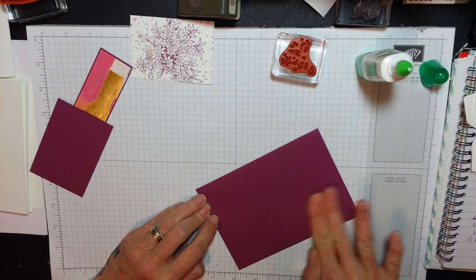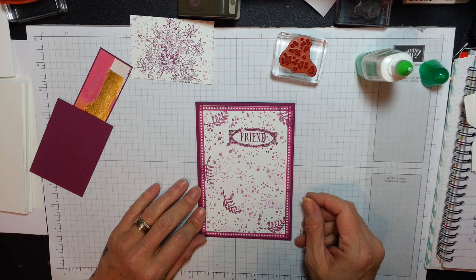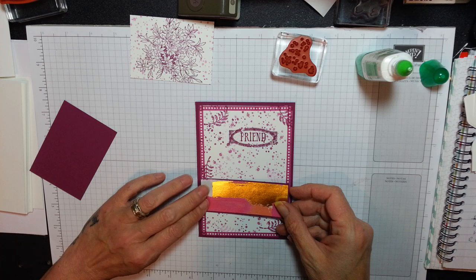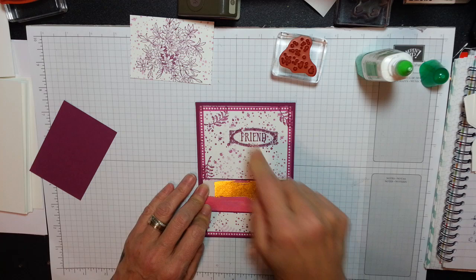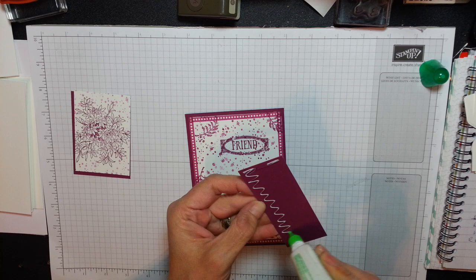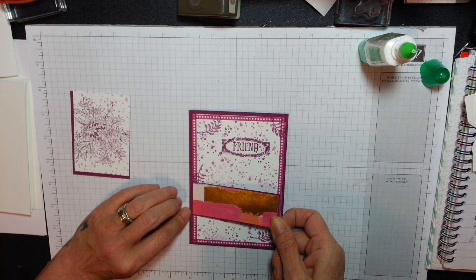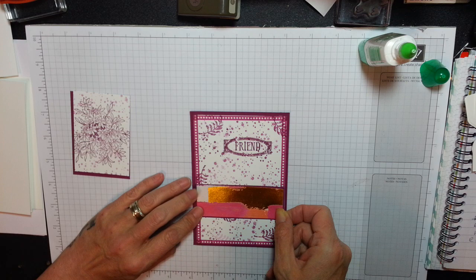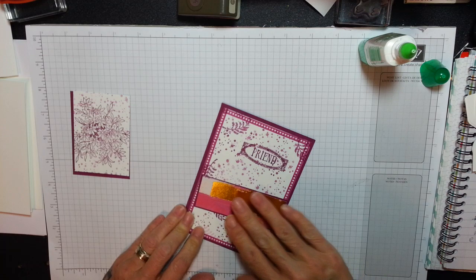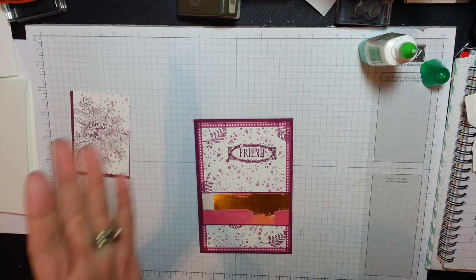I'm just going to smooch. That's really pretty, absolutely gorgeous. This is going on next, just across there. And then this piece, when we adhere these together, they're going to go on dimensionals. It's a relatively quick card, but it depends all on the stamps that you use. We've had so many variations of this card this week and every one of them has been truly outstanding. I'm just going to make sure it goes from end to end — just so it covers the washi tape. Looks good to me!